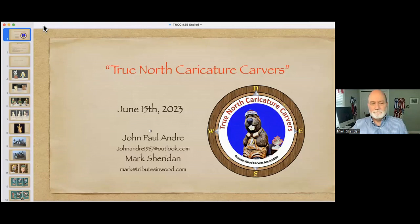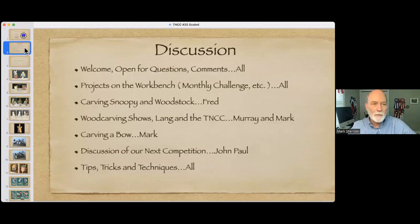I'm going to try to share screen here and see how that goes. Okay, everybody should see that then. Can everybody see that? Just give me a thumbs up. Alright, great. So this is our June 15th session. John Paul Andre is here from Nova Scotia and I'm here from Kingston, Ontario.